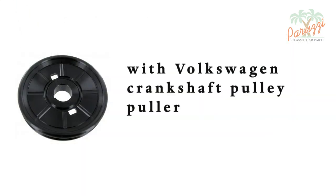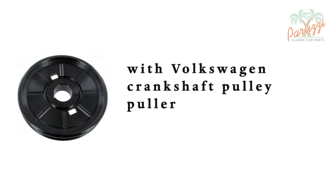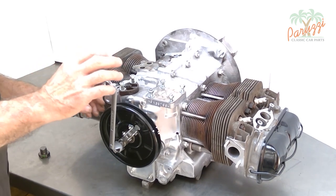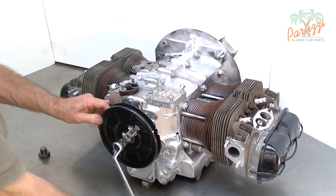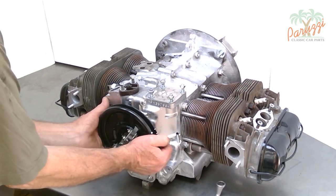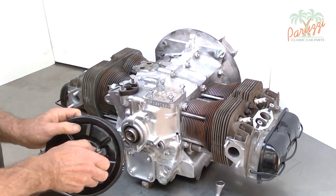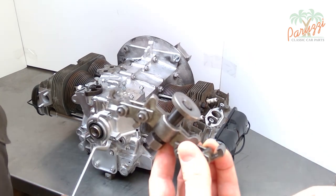We now show how to use a special pulley puller to remove the crankshaft pulley. Unfortunately, very few VW enthusiasts have such a pulley puller in their possession. This tool has two pull hooks that fit perfectly into the holes of the crankshaft pulley. You can see that this tool gets the job done very quickly. In the middle there is a metal ring which pushes against the nose of the crankshaft to serve as a pressure point.